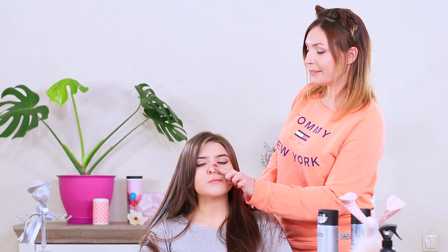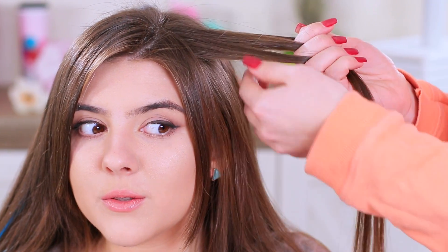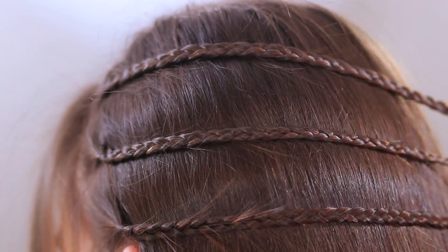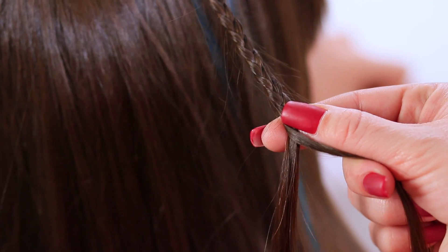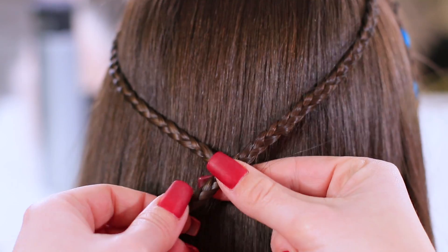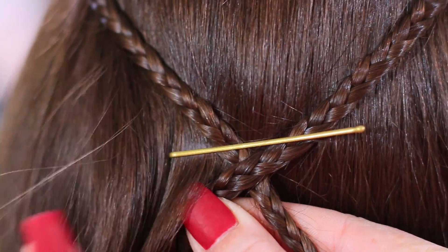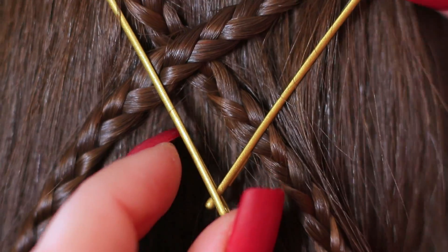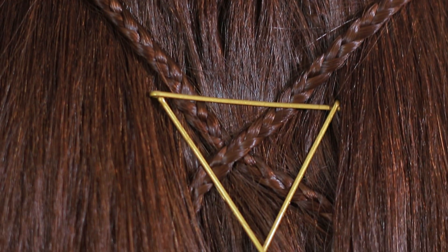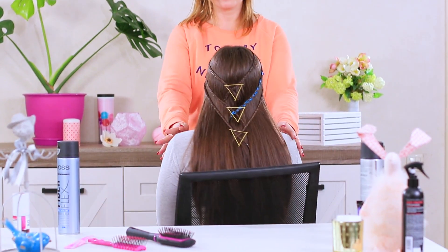Every stylist gets her payback sooner or later — it's time for Rosie to be the guinea pig, and Betty will show her what she's learned! Make three thin braids on one side of the head, one lower than the others with even spacing between them. Repeat for the other side, then flatten the braids criss-crossed over the back. Connect them with bobby pins, making the bobby pins into a triangle shape — make three triangles on top of each other to secure the three pairs of braids. Your geometrical hairstyle is all done!